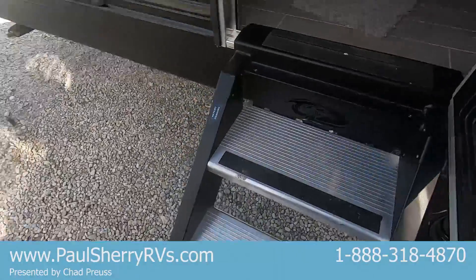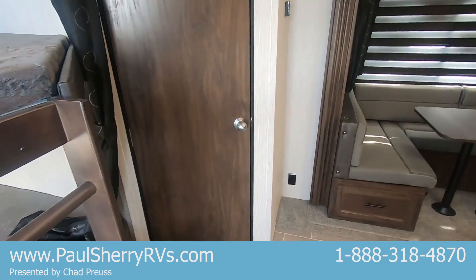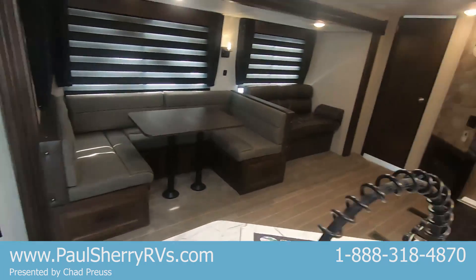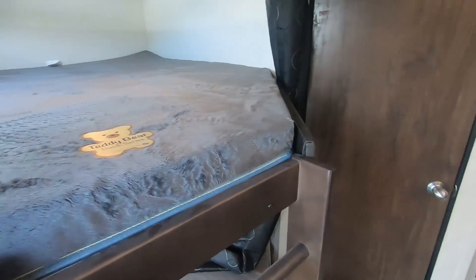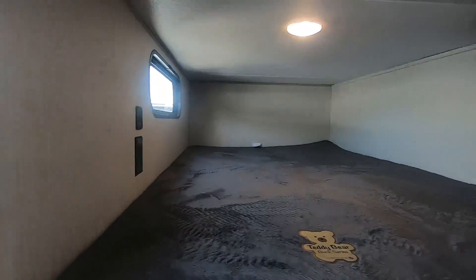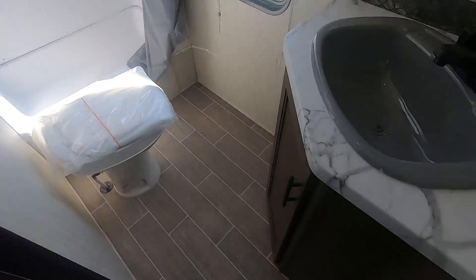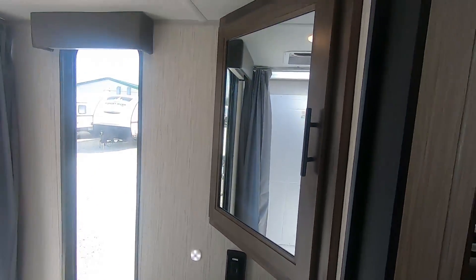Let's have a look inside. When you walk in, the bathroom is straight across from you, which is nice — people need to use the restroom and they're not walking all the way through the living room. We've got two corner bunks, both with power outlets and USB ports. Here's the bathroom — nice size, big shower, toilet, sink with storage underneath and storage up above. There is a blind for that window.